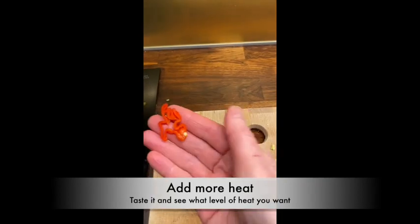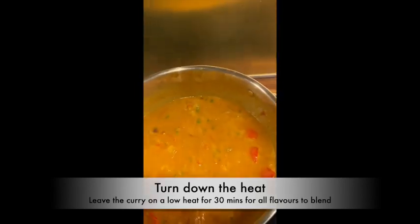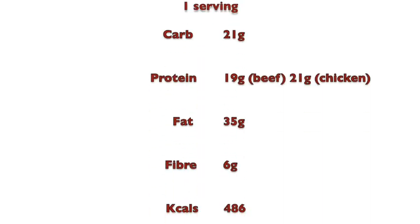If you like extra heat, get a scotch bonnet chilli — lethal, so be very careful with it. Turn the heat down to two, put the lid on the saucepan, and let it sit for about 30 minutes for everything to fuse. Simplest curry ever and so tasty. Add some spinach and tenderstem broccoli for fibre.